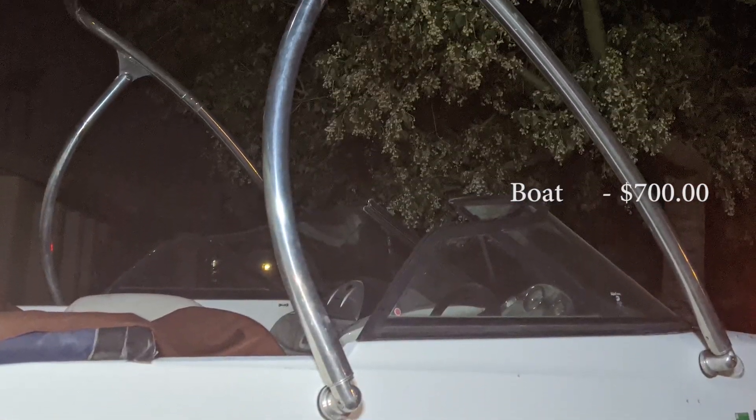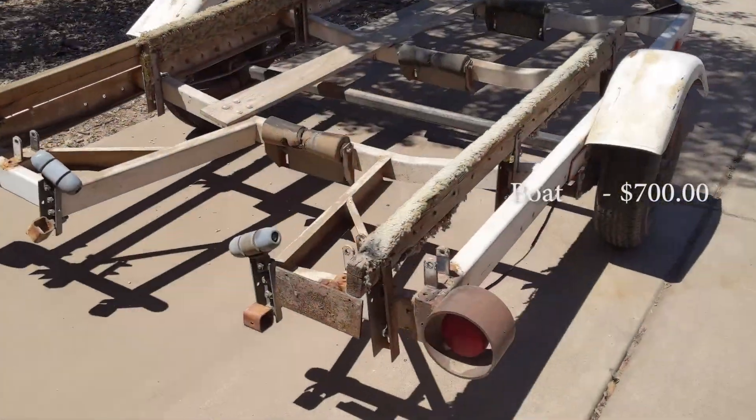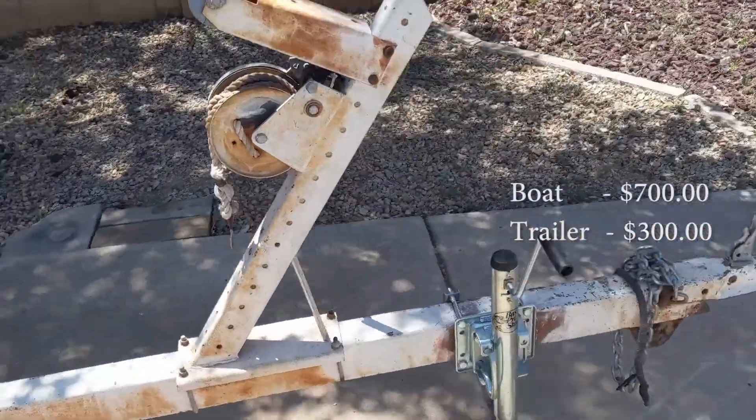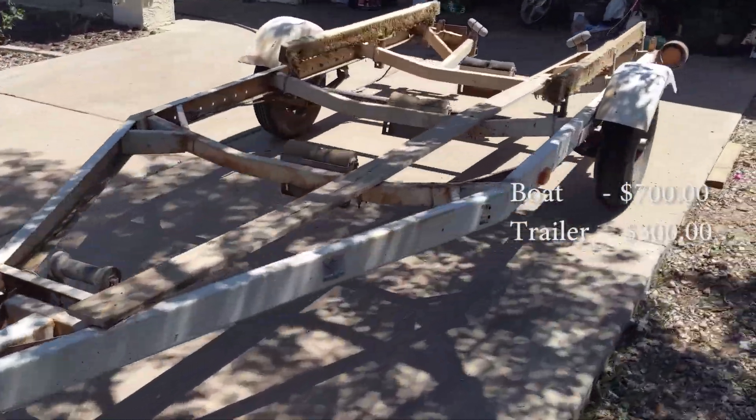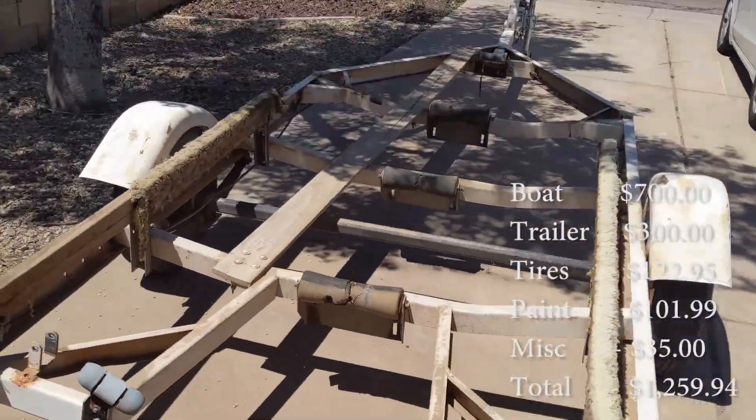The only problem was it was bring-your-own trailer, as the boat was currently sitting on hay bales, so I set out to find myself a matching trailer. Once again using the power of Craigslist, I quickly found a suitable trailer. However, it needed a little TLC before I could in good conscience put the boat on it.